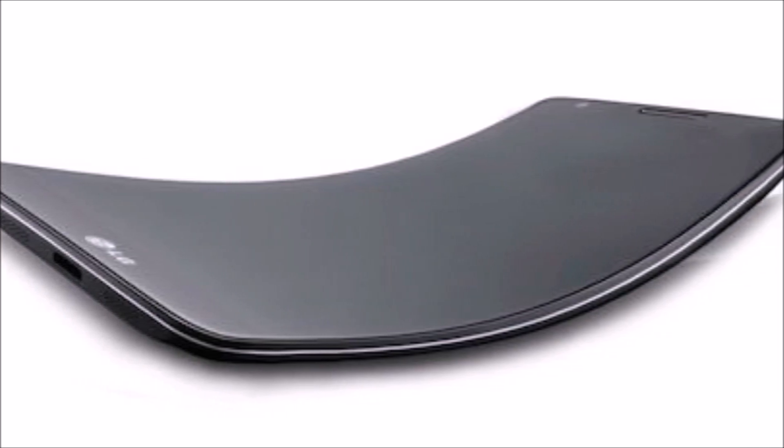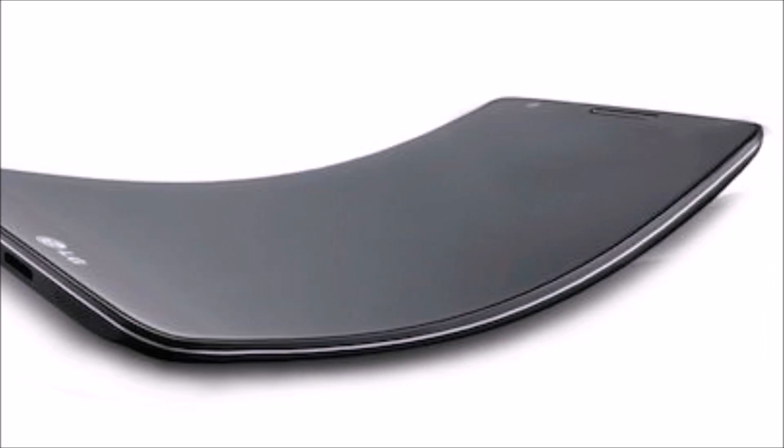Although Samsung touted certain software features designed for its Galaxy Round smartphone, LG hasn't done much to extol the benefits of its own screen technology. Instead, the company says that the phone offers better ergonomics when making phone calls.